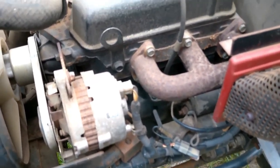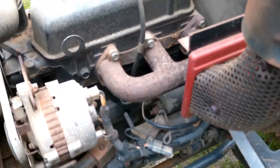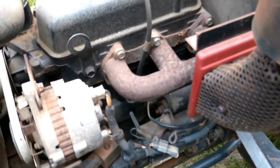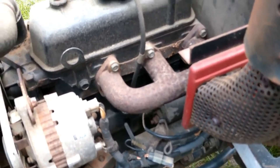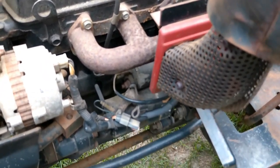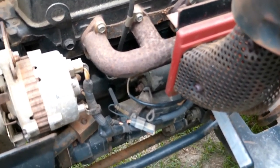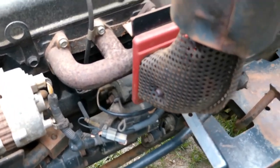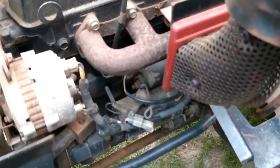This tractor was bought in 1987 by my brother. He passed away and I acquired the tractor after he passed, about a year and a half ago. I ended up having to figure out how to start it myself because naturally he didn't tell me.